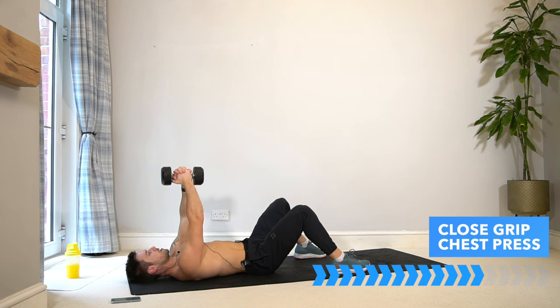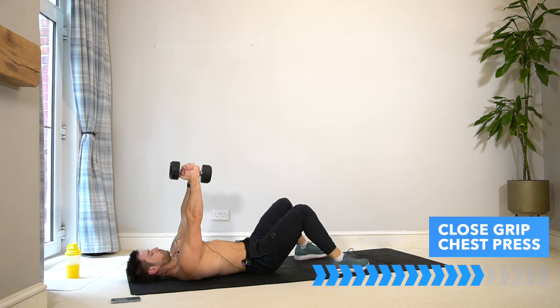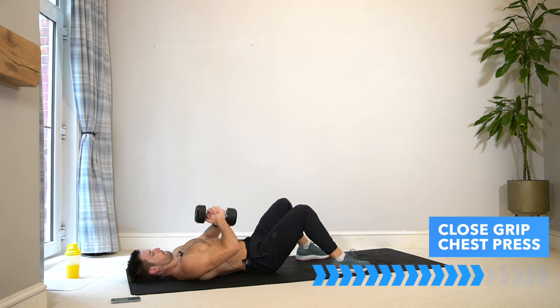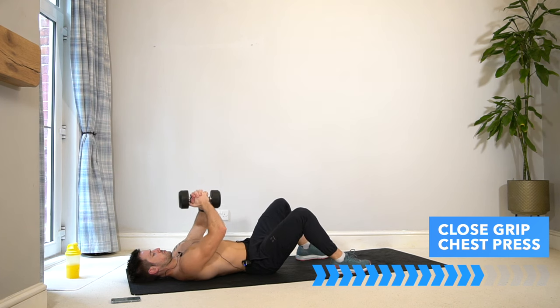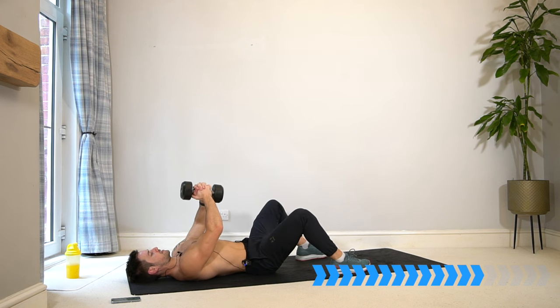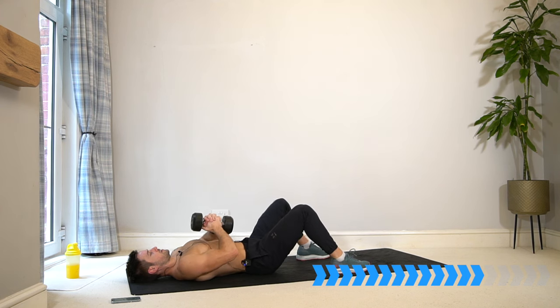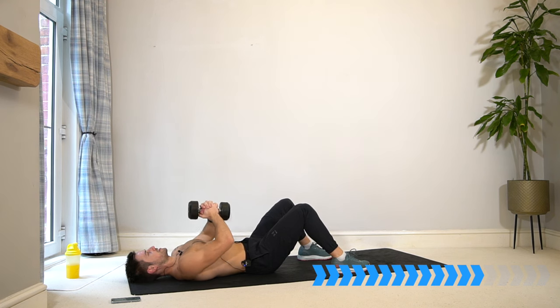Here we go — 40 seconds in the close grip press. You can even experiment with halfway pulses, keeping the tension in the shoulders and the chest as you push inwards and up. If you find a part of the range most challenging and need more challenge, then stay there a bit longer.